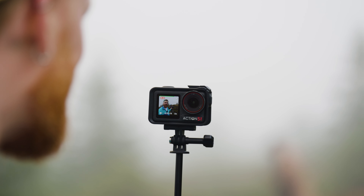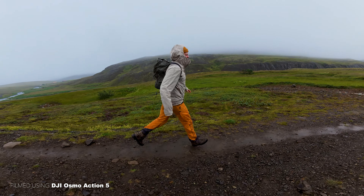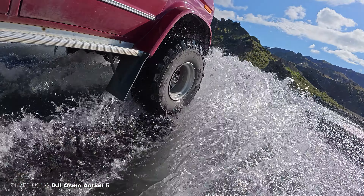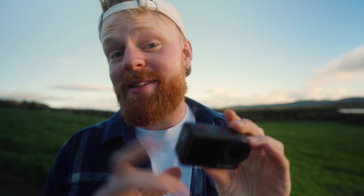This tiny camera right here is the brand new DJI Osmo Action 5 Pro and it's equipped with a lot of cool features, such as a brand new next-generation 1/1.3 inch image sensor. It has 47 gigabytes of internal storage, which I think is pretty cool, as well as a bunch of other new cool features that we will dive into.